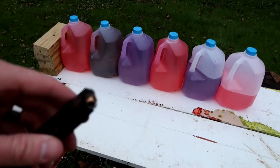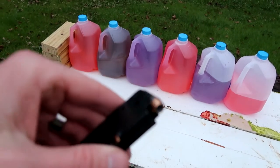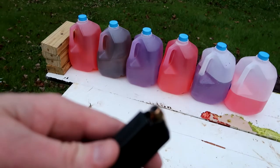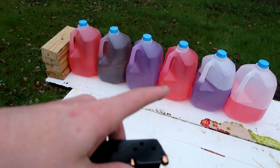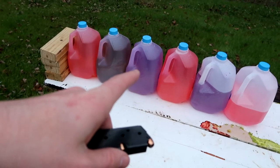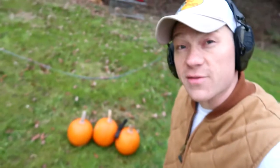How many milk jugs do you think it'll take to stop these Federal Hydro-Shocks in 45? I think it's gonna stop in the fourth — this purple one here — and we're gonna catch that round in there. Let's shoot one and see where the bullet gets caught. I've also got some leftover pumpkins and I'm gonna do the same thing. Let's see what happens.